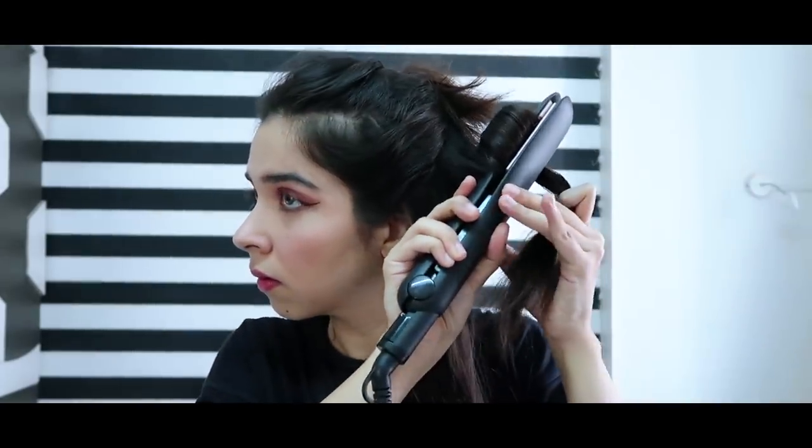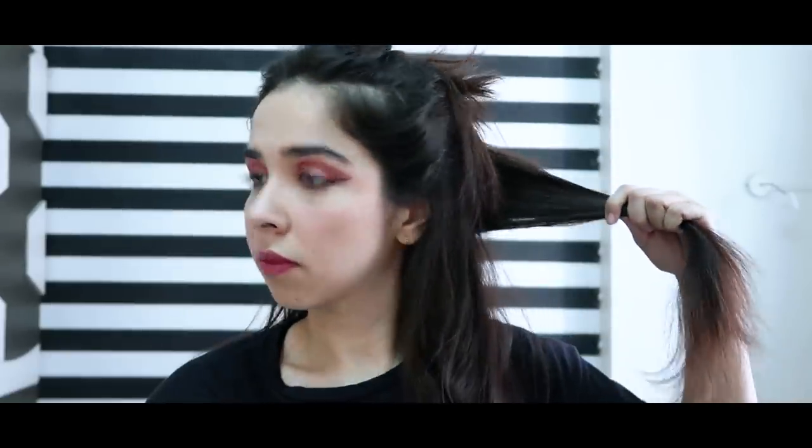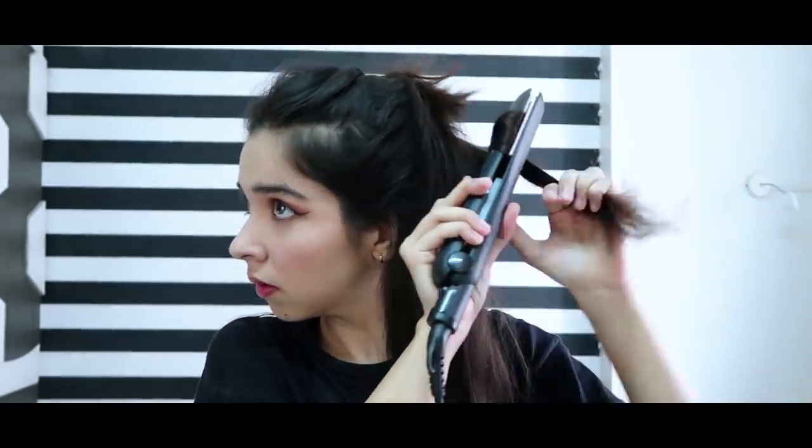I turned the straightener on the hair and slowly brought it down. It's quite long. Don't forget to keep the fringe away from the face, otherwise it will look a little weird. But this is my finished hair look — let's spray it because I have to wear it all day.